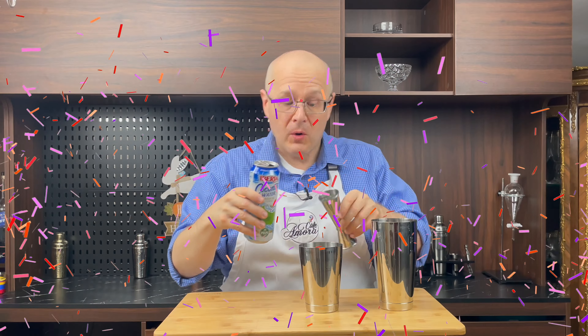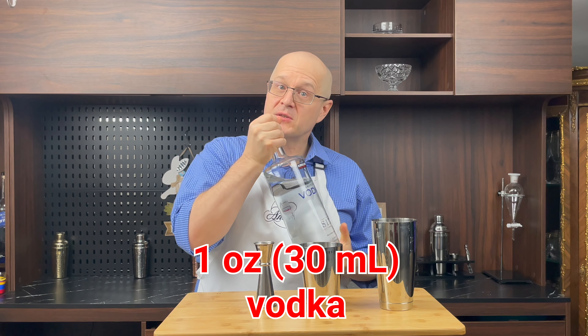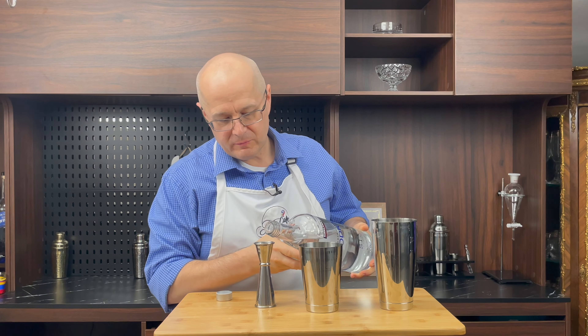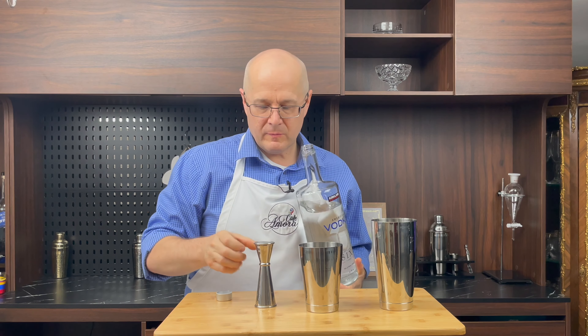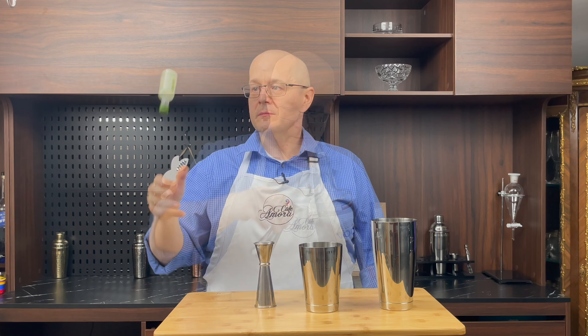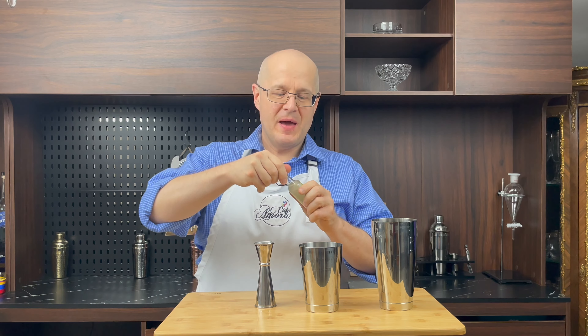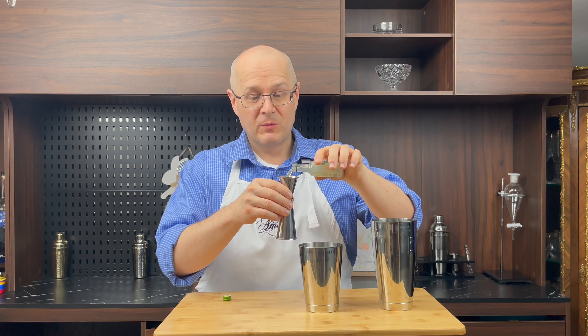The perfect pour. One ounce of vodka — Costco vodka for the boozer on a budget. And one ounce of lime vodka. We use Deep Eddy's lime vodka; we find it to be one of the best ones out there, and one of the cheapest.